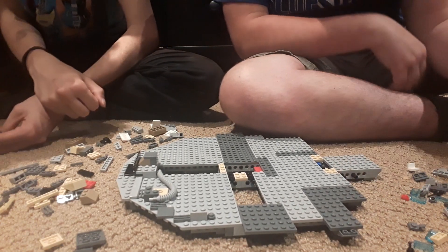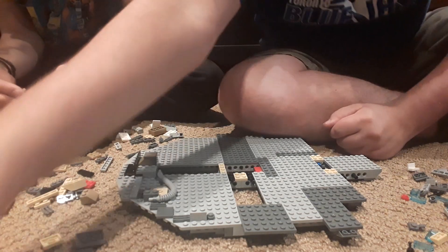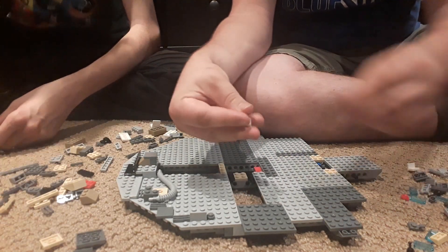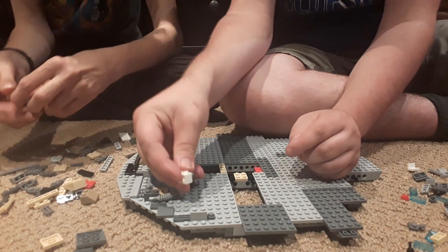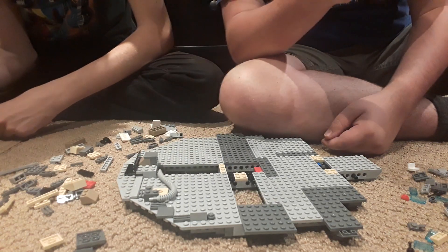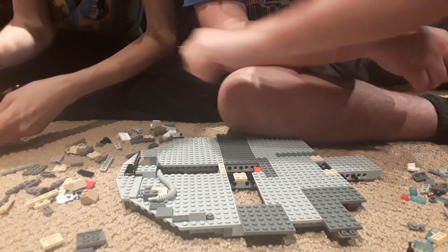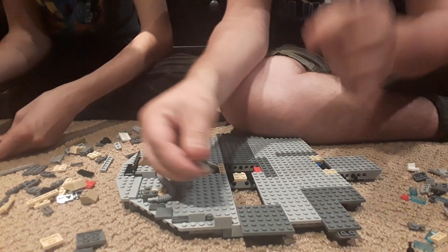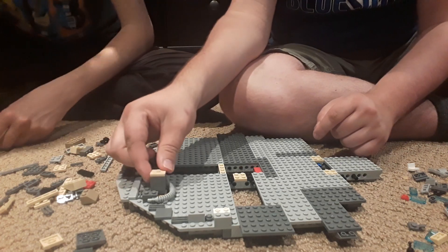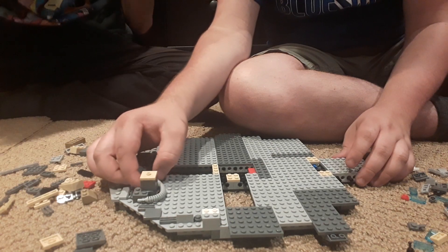Then we need these two pieces and then the white one. Oh, we missed a one-by-two brick — there, yes. That's all good because that'll go there. The bucket will go on top — right there. Wow, so I guess we're doing the inner workings of the Falcon now — the engine and stuff. That's really cool.